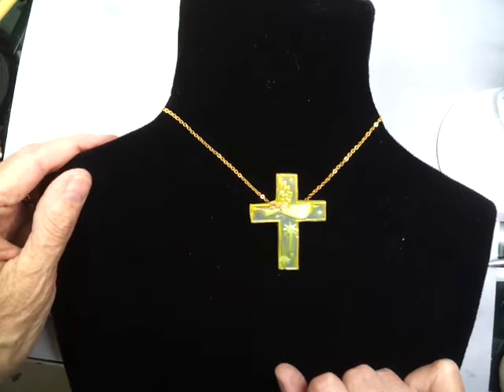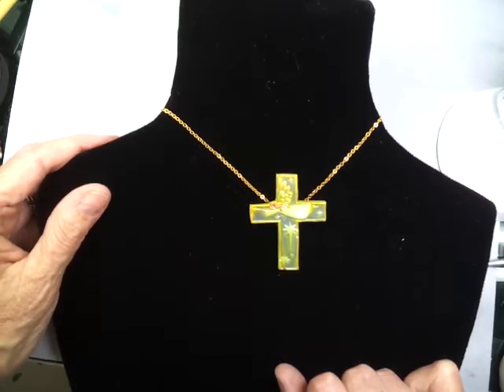Thanks for watching, this is Penny Jo Couch at BestFlexibleMolds.com.